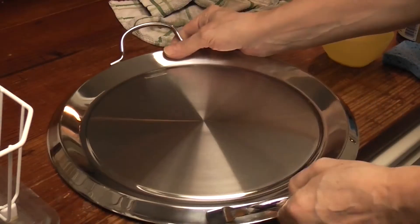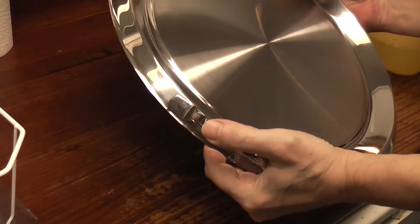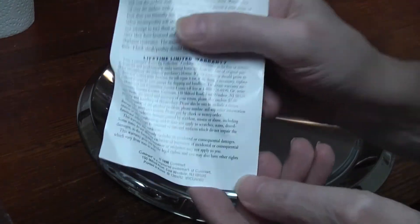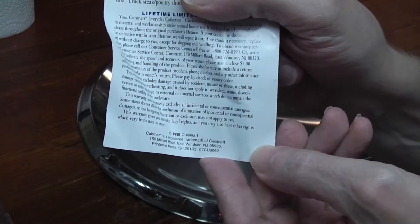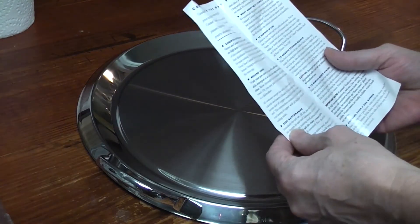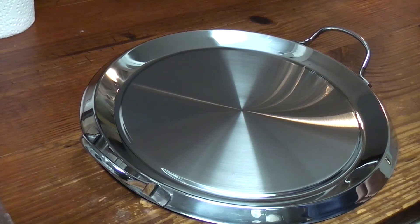I'm happy. The little things in life. I'll give it another washing — this was just to see if I could get the stains off. 1998. It's pretty cool — 1998. I was thinking the 90s. Somebody's going to have to make some eggs in the morning, tomorrow morning.